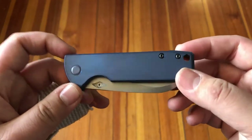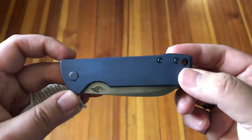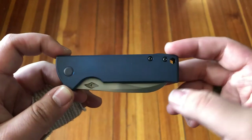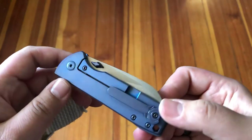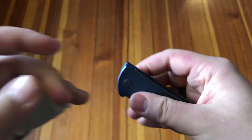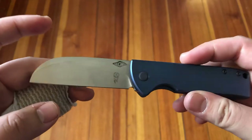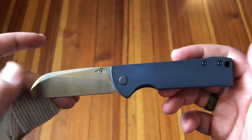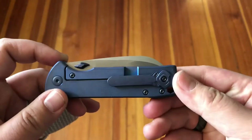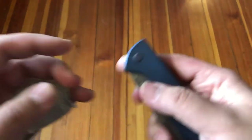Speaking of where you can find these — the only place I can find them available online is on his Etsy store. He has a link to it in his Instagram bio, and I'll also post a link down in the description. These go for about $220 — that's right, two twenty for an M390 blade and a titanium handle. A lot of places you're going to spend around $300 for those materials, so I'd say this thing's worth the money if you've got it and you're into the styling.